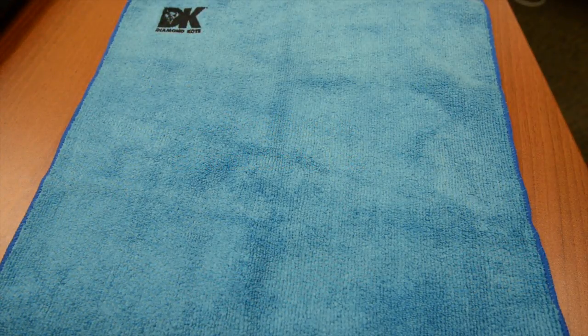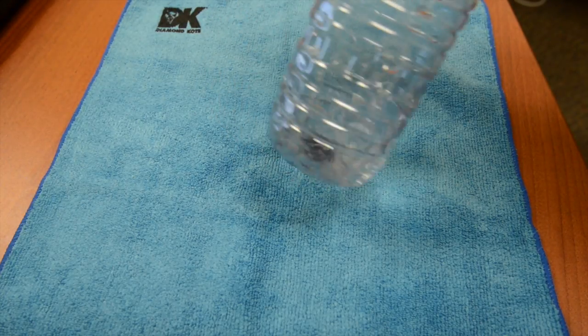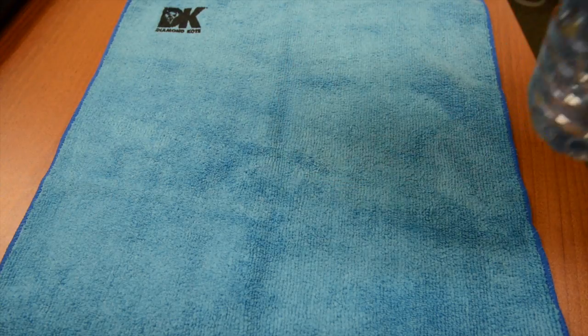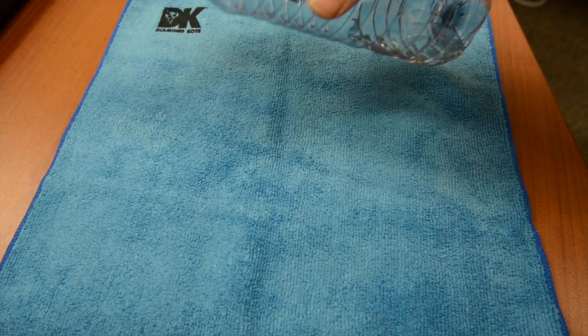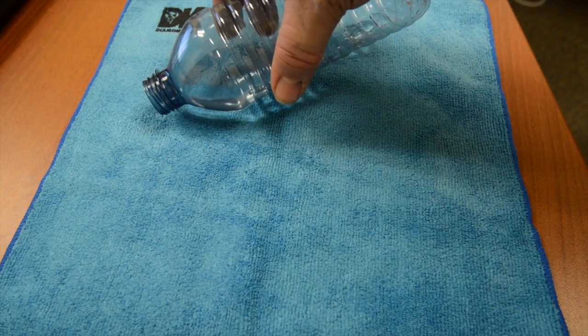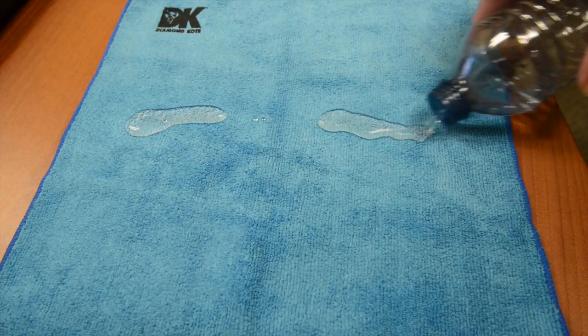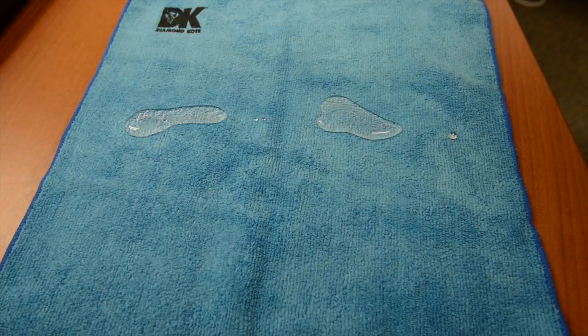Here we have a regular microfiber towel with one half treated with the Diamond Coat process. Here comes some water! While the Diamond Coat process doesn't change the color, texture, or smell of the material, as you can see it does create a barrier between the treated material and any liquid you could spill on it.